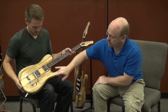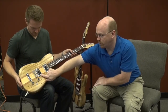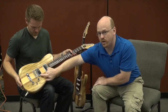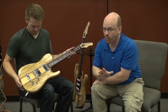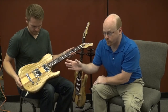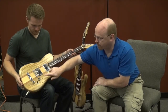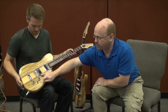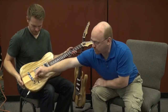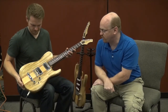The electronics are a set of Warman humbuckers. Warman is a company out of the UK — really wonderful company, great set of pickups at really good prices, so if you're looking for a new set of pickups, you should try these guys out. Both humbuckers are coil tapped: the neck pickup is coil tapped on the volume knob, and the bridge pickup is coil tapped on the tone knob. We've got a three-way switch in the middle, and a tune-o-matic bridge setup.